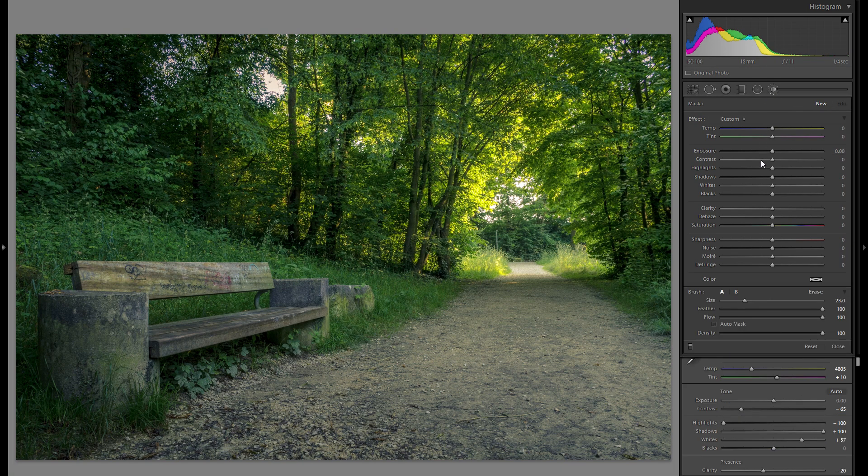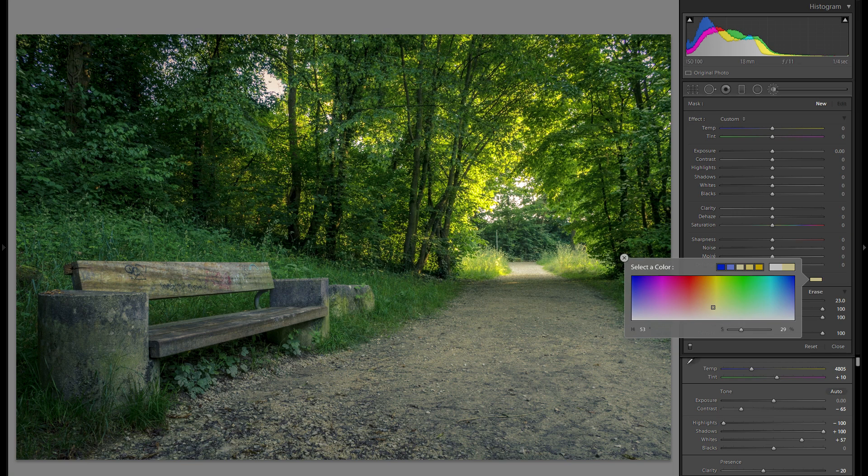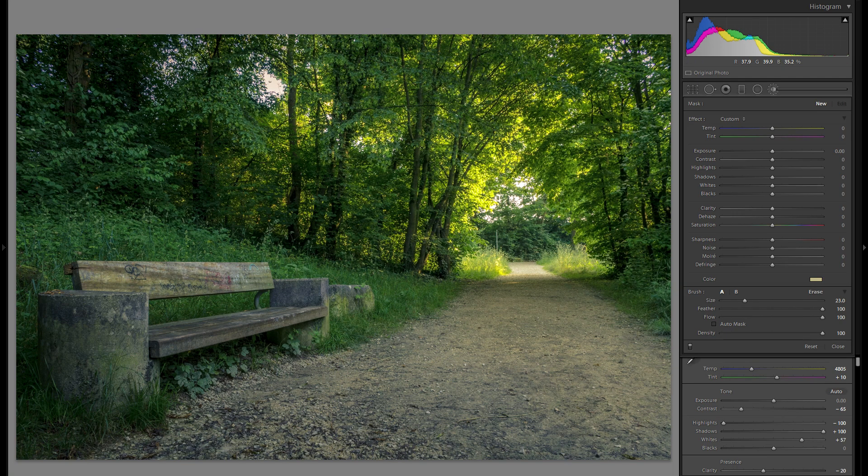I'm going to grab an adjustment brush with feather at 100, flow at 100, and auto mask turned off. I'll add some warm tones in the color setting and brush over some areas that could use a little more warmth. You want to turn off auto mask because otherwise it automatically selects what it thinks you want selected, resulting in a very grainy and unnatural-looking effect.